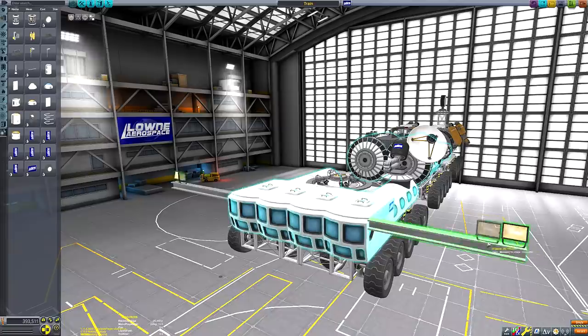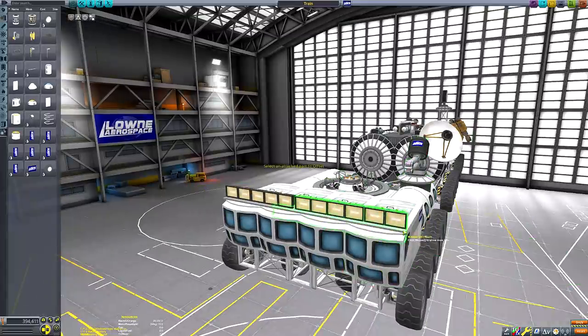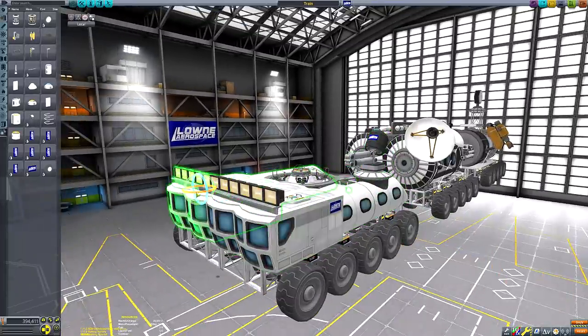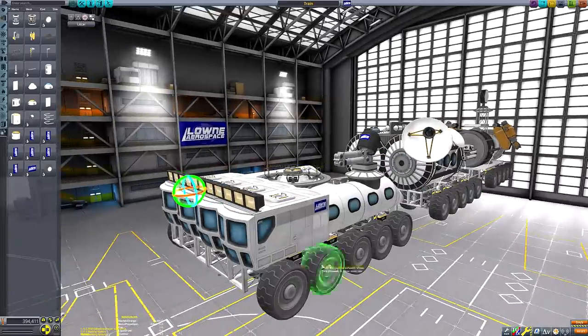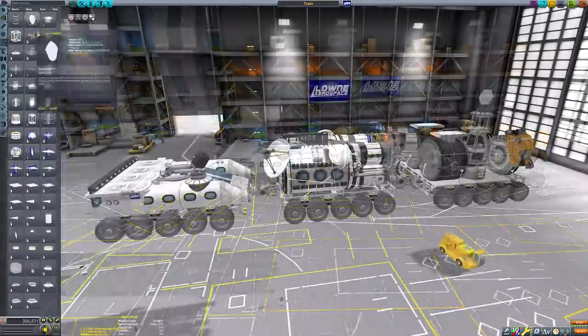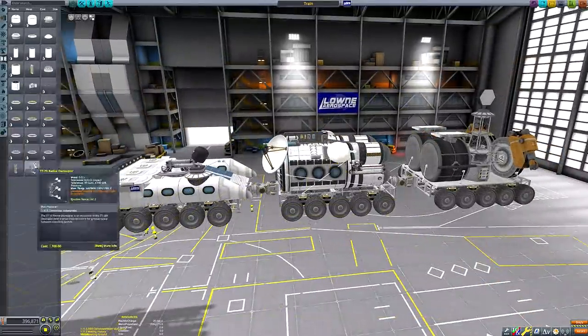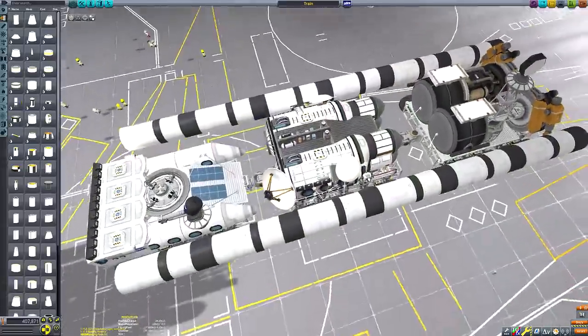One other feature that might not be completely obvious at first is the small crane I added to the rear left side of the front module, which can grab objects and Kerbals from the surface and place them wherever. Just in case one of our Kerbals gets a little worse for wear during a whiskey session in the rooftop bar, the crane can be safely used to move them to the ground without making them risk using a ladder.